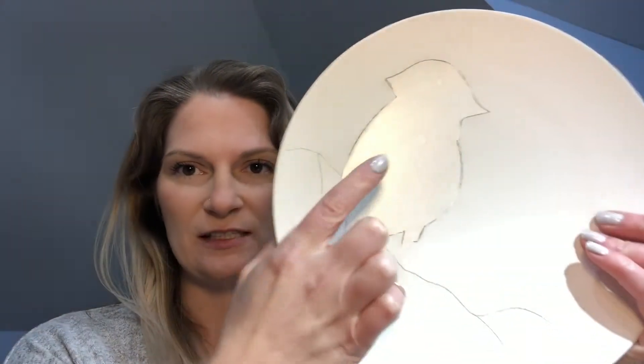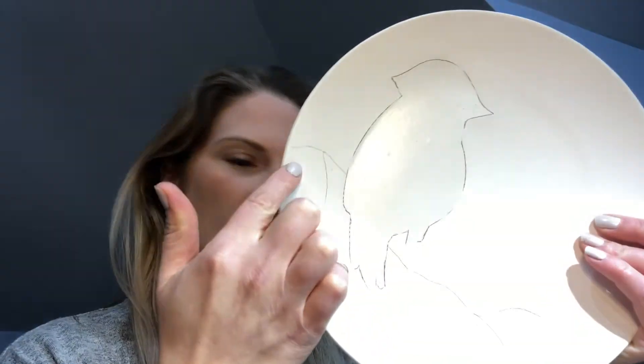We're gonna have this cute little bird plate which has a sticker on it, and there's a branch roughly drawn on to give you the idea of where the branch will be, and we'll be adding some berries. It comes with a little bowl for your salsa or whatever you're going to serve on your plate.